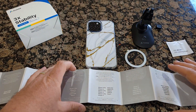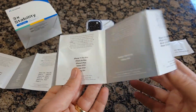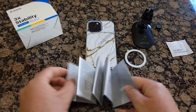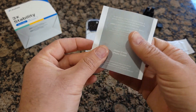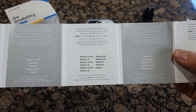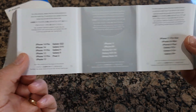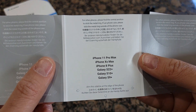I'll show you how to set it up. First, you need to find the size of your phone. It comes with an operation instruction guide, so you need to find on the back what kind of phone you have — they have so many phones listed. I'm going to use this on the iPhone 13 Pro Max.